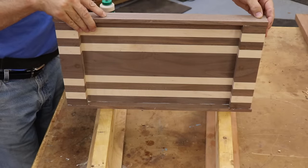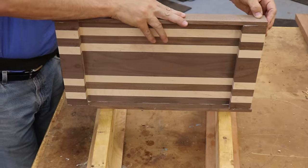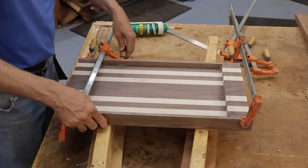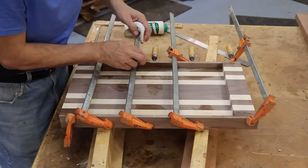Then I'm gluing three-eighths inch wide strips onto each side, and this is going to form the depth of the serving tray. Carefully glue those in to get good registration on the bottom as well as the top, and again clean out that glue residue.